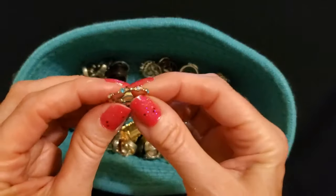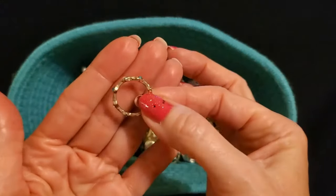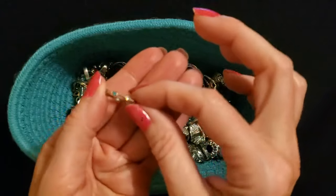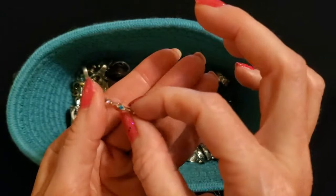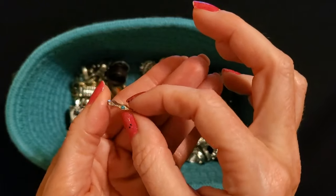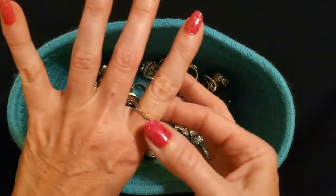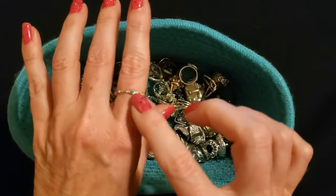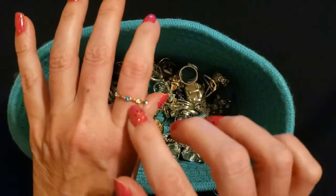Oh, isn't this pretty — look at this one. I believe this one came from CVS and it's just a small gold ring with these little tiny different-colored rhinestones in it. Looks like it's mostly blue and green. It's so cute — it's so dainty. I love how dainty it is. It's so tiny.